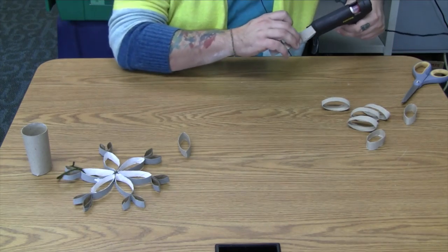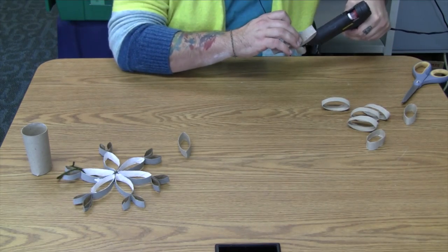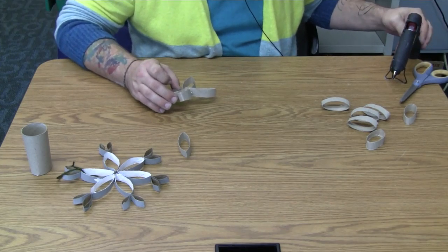Stop there, but let's just keep going. It'll be cuter if it's hexagonal instead of pentagonal.